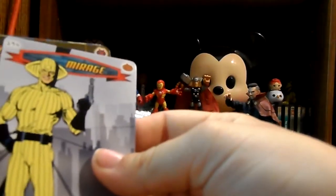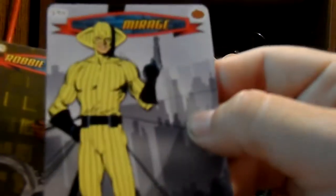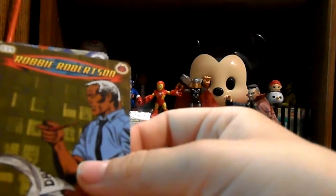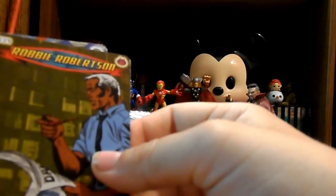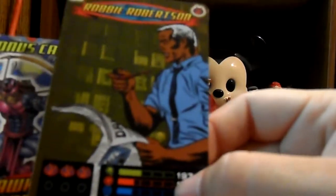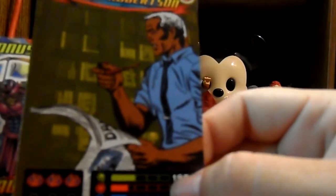We got Mirage - him I do think I have. Robbie Robertson, I know I have him. I've gotten a few of him actually. This card is like really common, I think. But still, nice artwork just like on all of them.